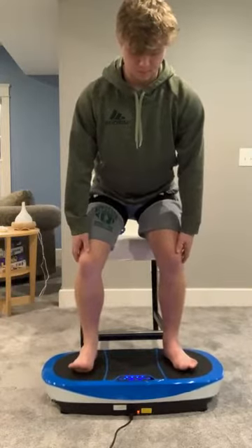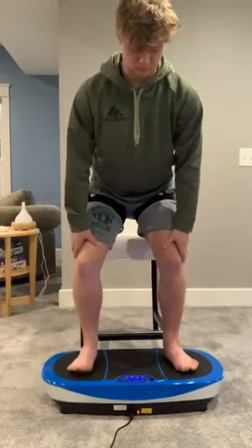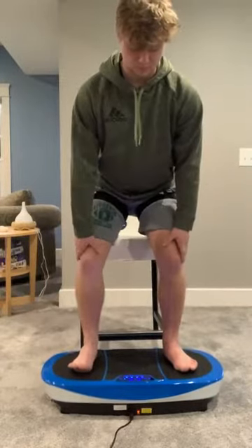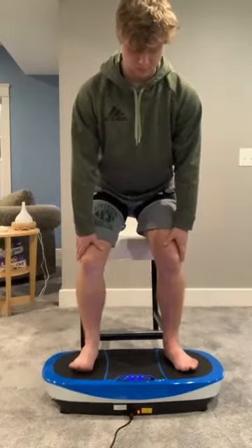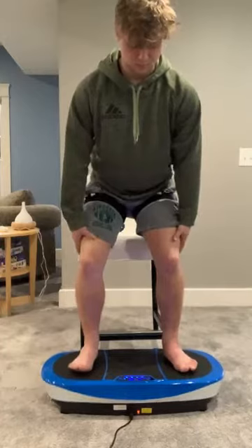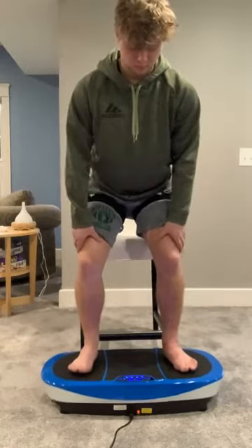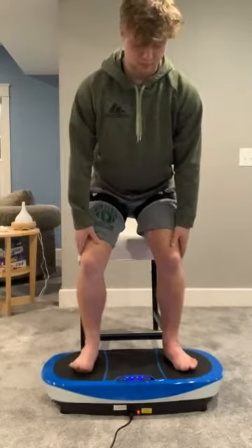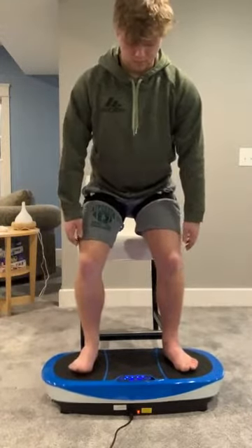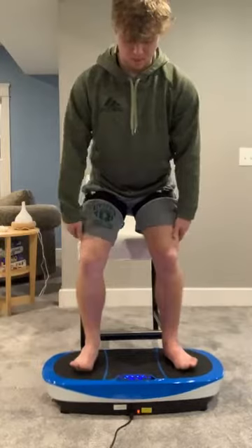I want you to lift your toes up and spread them apart as wide as you can. We're also teaching his brain to communicate more effectively with his toes, which is something you lose any time you have a surgery — your brain loses that communication pathway. We're trying to turn that back on and control it, because his body is doing something that is not functional for him. That's very common whenever you have surgery and rehab to follow; the body starts to develop some awkward patterns. Right now he is struggling with regular walking, jogging, and jumping.